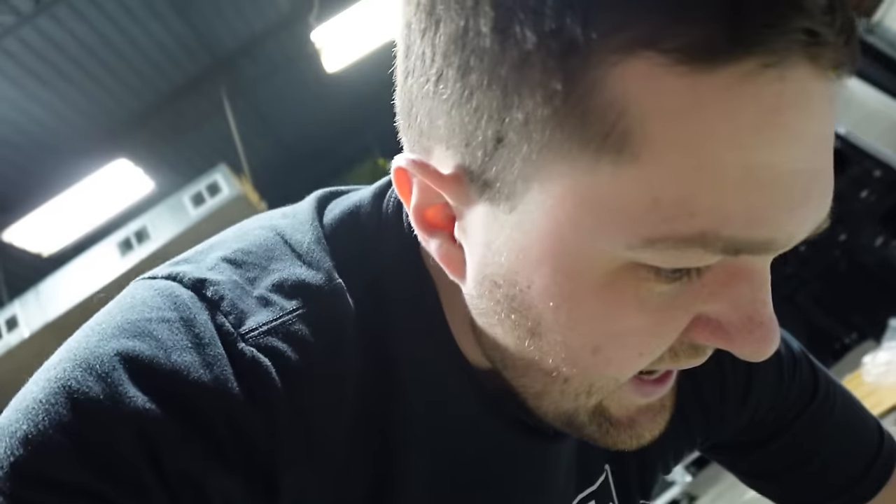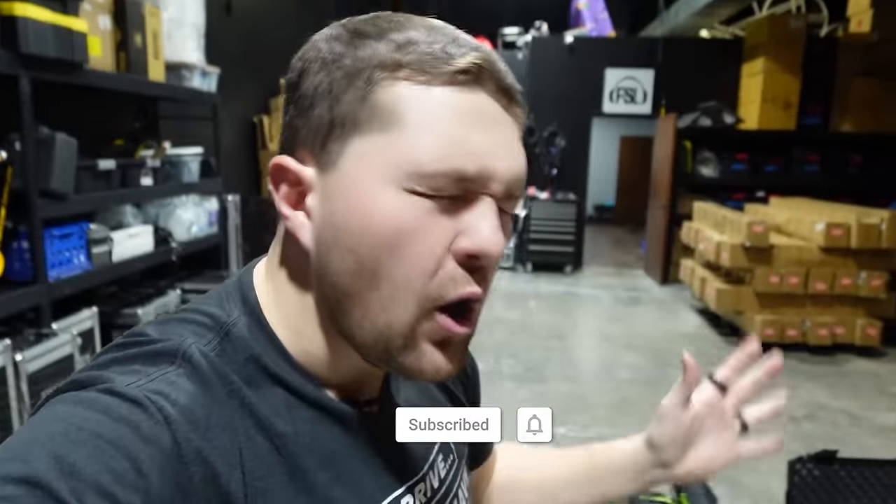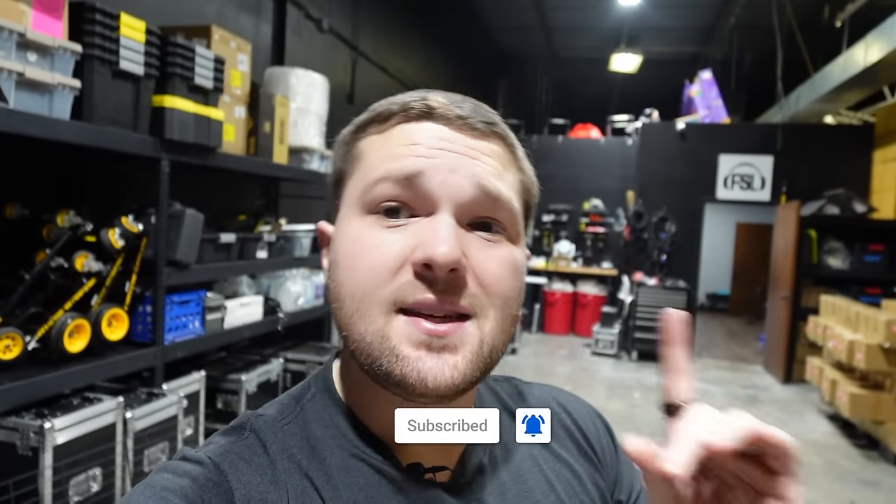What's up everyone, it's DJ Rick Webb. Welcome back to the channel. I'm super excited to show you guys everything there is to do with gravity stands and why I use them in our company for so many different applications. Let's get into it.